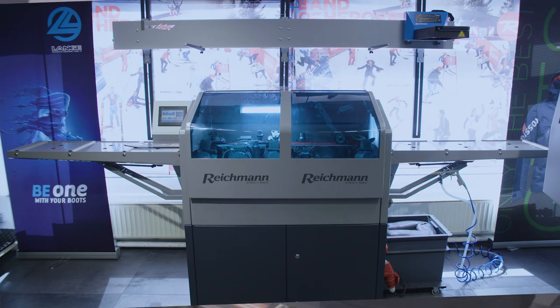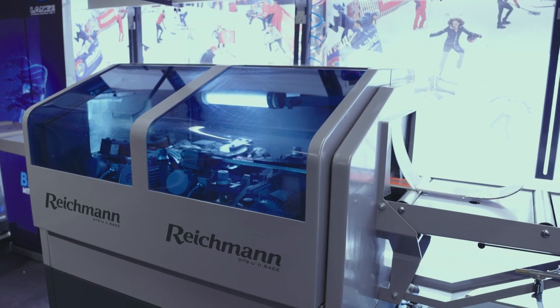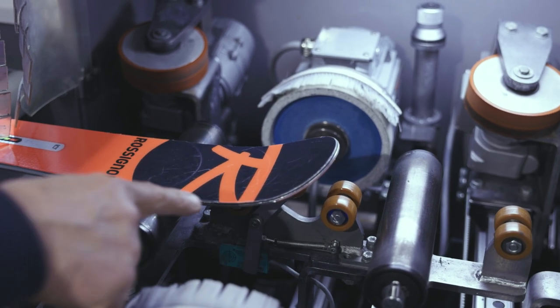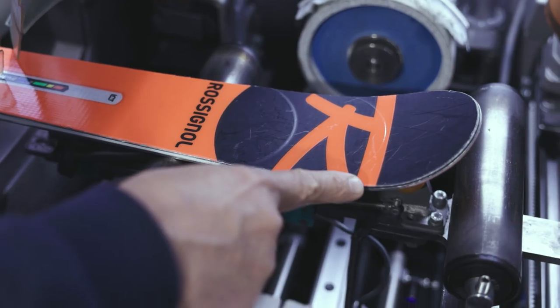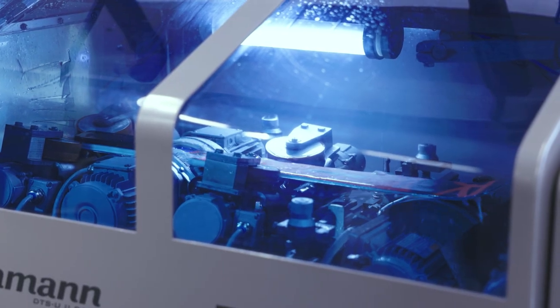The second machine we bought from Reichmann was our DTSU over here. The advantage is that I can set the ski exactly where I want it to start. In racing it's very important that the racer gets his edge done right from the tip all the way to the back.